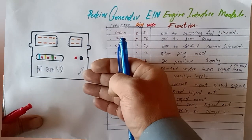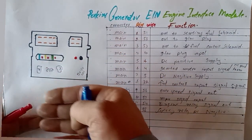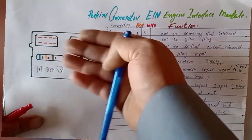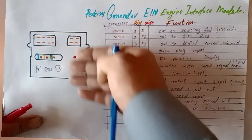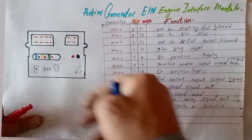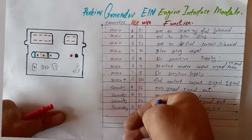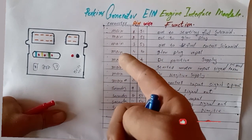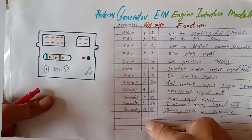This controller is used in generators from 13 kVA to 1 megawatt. We are explaining the function of this controller, how to install a new one, how to understand the wiring diagram, and the pin-out for input and output connections. Before starting, if you are new to my channel, please subscribe and hit the bell notification for more updates.